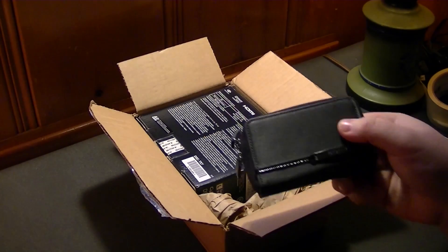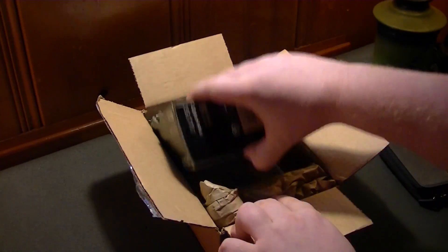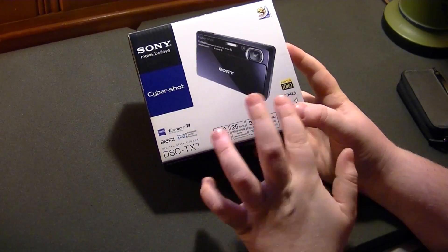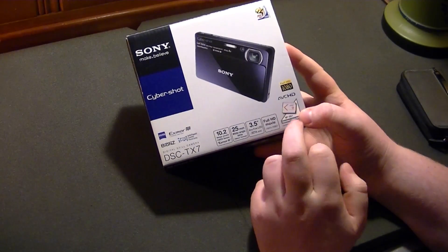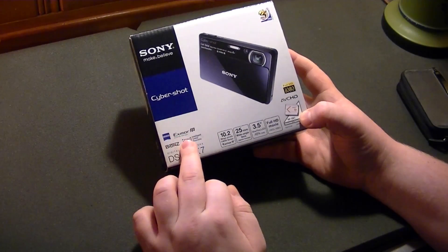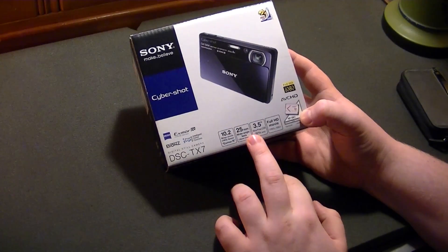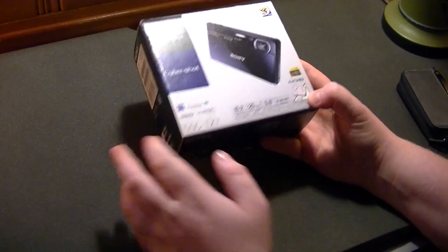The seller decided to throw in the Sony carrying case — I'm not sure if this was thrown in or it actually shipped with this. And here is the camera itself. We have full HD 1080i, I believe. This records in AVCHD so you get those MTS files which don't really agree with Macs and iMovie. An Exmor R CMOS sensor, Zeiss Optics, intelligent sweep panorama, 10.2 megapixels with 25mm wide angle lens, a 3.5 inch extra fine LCD, and full HD movie.